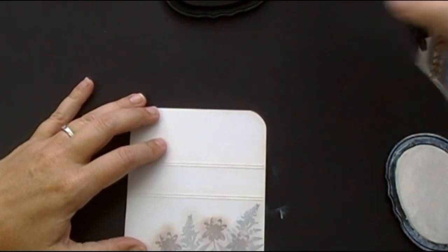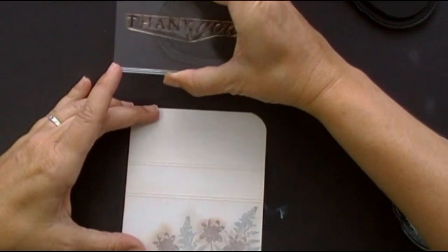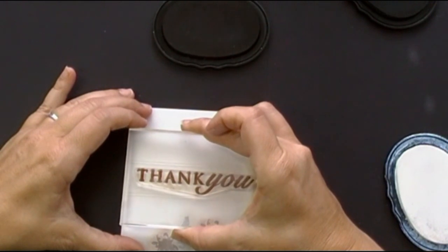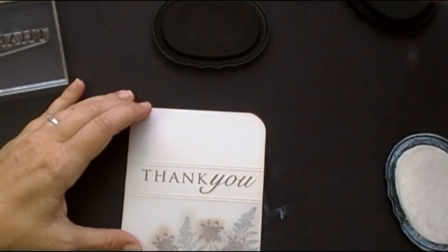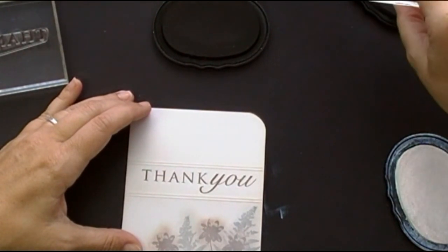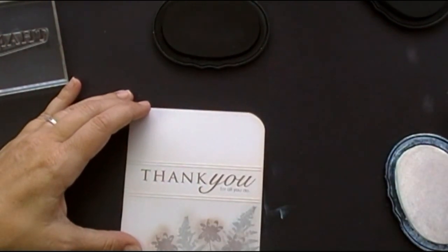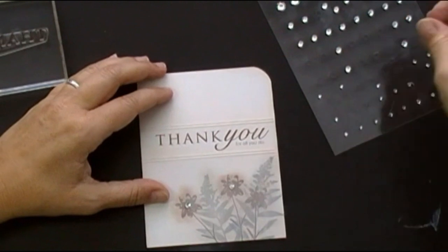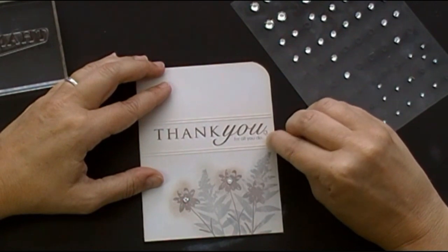Next I'm going to go ahead and stamp the Thank You sentiment from Think Big Favorites 3, as well as the For All You Do sentiment from AdSense. I love being able to do those font combinations, those different sentiments together. I just went ahead and stamped it right in that gutter that I created with the Scorpal. Final touches with a few crystals, just to give a little bit of extra shine and balance — it ties in that base card stock having that lighter color available.